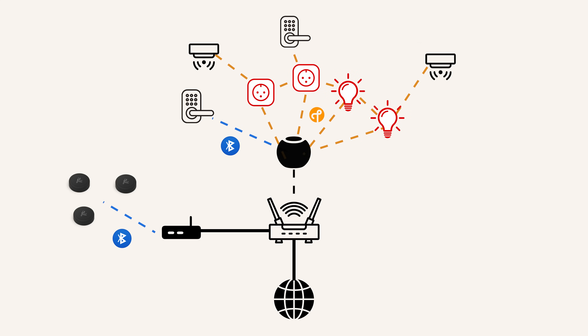There are two types of Thread devices: sleepy end devices and Thread routers. Devices like wireless battery-powered sensors and locks are typically end devices. Devices like smart bulbs, light switches, and smart plugs — things that are always receiving power — are Thread routers. That means these devices can actually extend your Thread mesh network, giving you more range for your Thread accessories. As opposed to Wi-Fi, where the more devices you have, the more you can bog down the network, with Thread, the more devices you have, the stronger your Thread network can actually become.